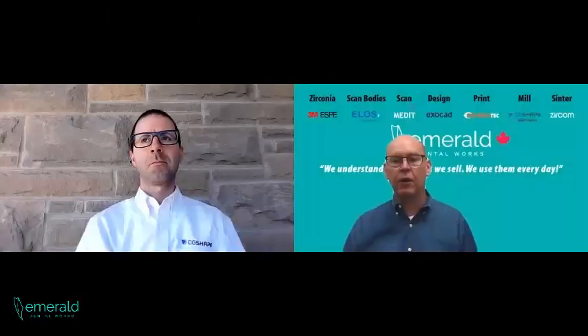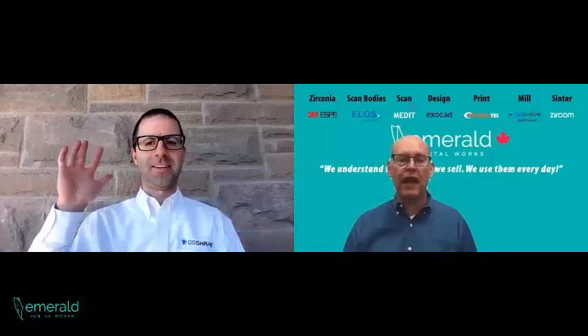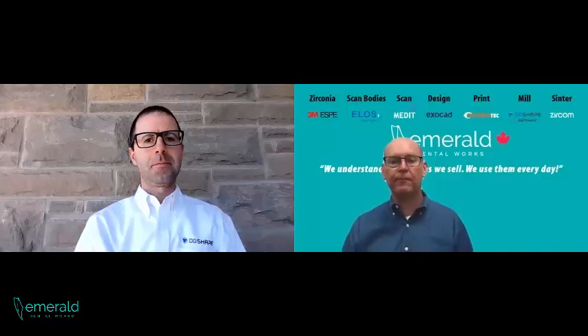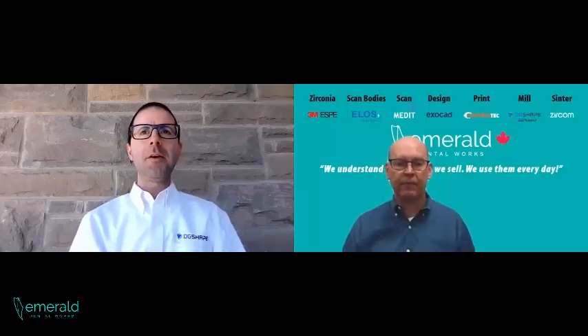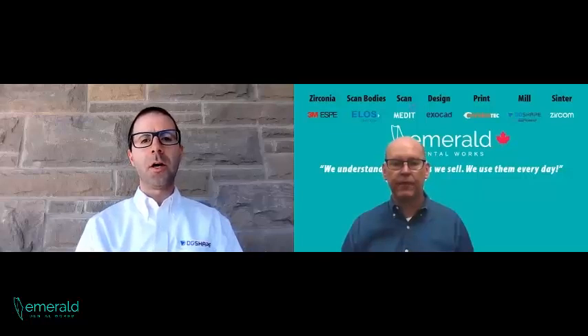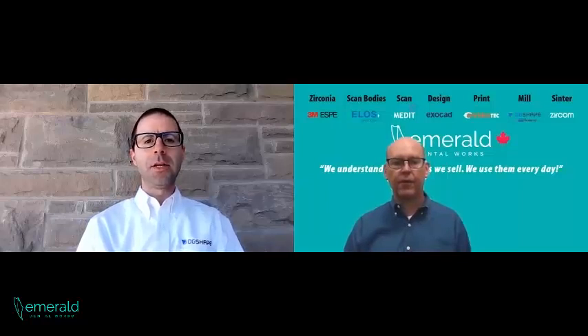Today we're with Chris Cesario from DG Shape by Roland. Chris, thanks for doing this. Can you go through your background and how you got into the dental world? My background actually stems from tool and die and mechanical engineering. That's how I first started off with Roland. When Roland first got into dental, we had been making non-dental milling machines for almost three decades by that time. So my mechanical background was a great way to help initially start supporting the dental products, and from there it's just been a non-stop learning experience about dental and everything related to it.